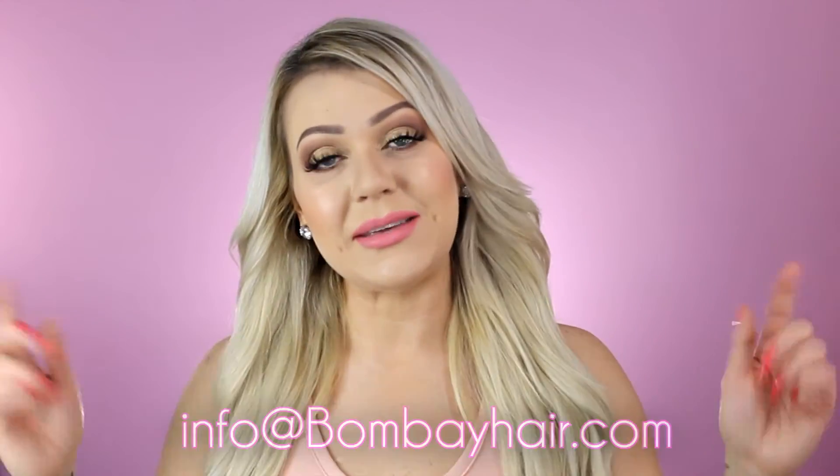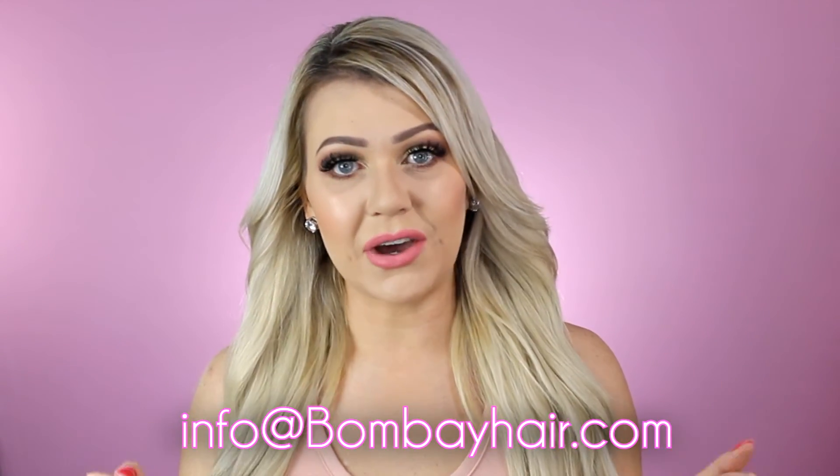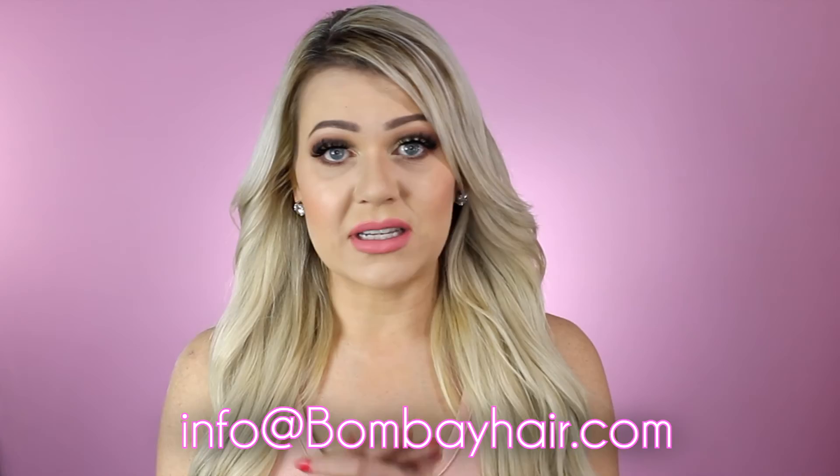If you have any questions, email info@bombayhair.com. You can ask about color matching or send a picture of your hair color, and within one to two business days you'll get a response with the perfect match for you. Thanks so much for watching — make sure to subscribe to the Bombay Hair channel and give this video a like if you found it helpful. We'll see you in the next video!